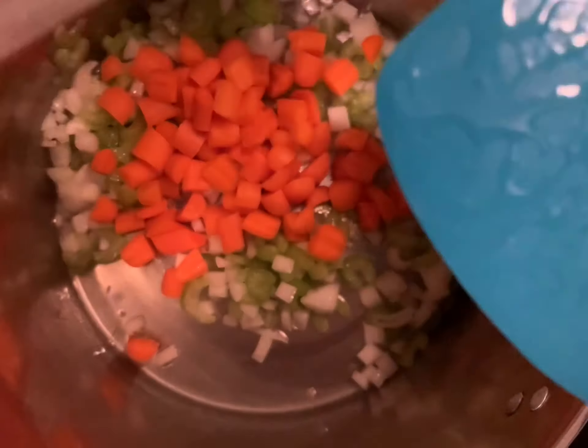Now let your oil heat up in your pot and add your carrots, celery, and onion, and let that cook until they begin to get soft.